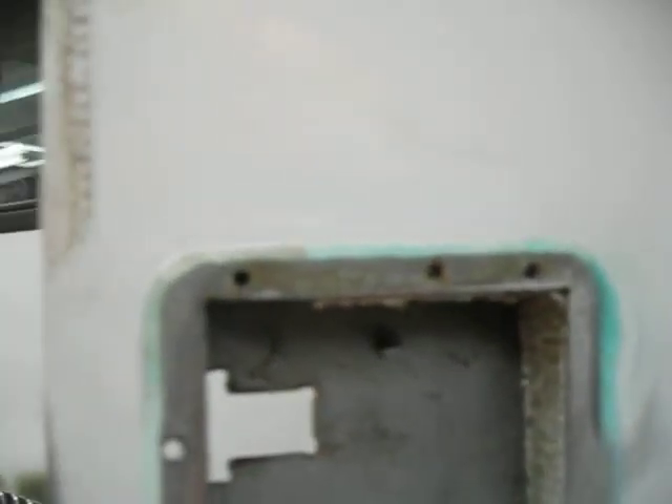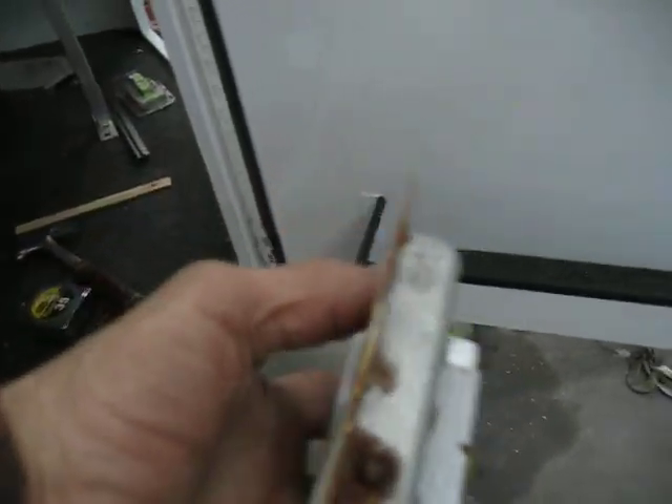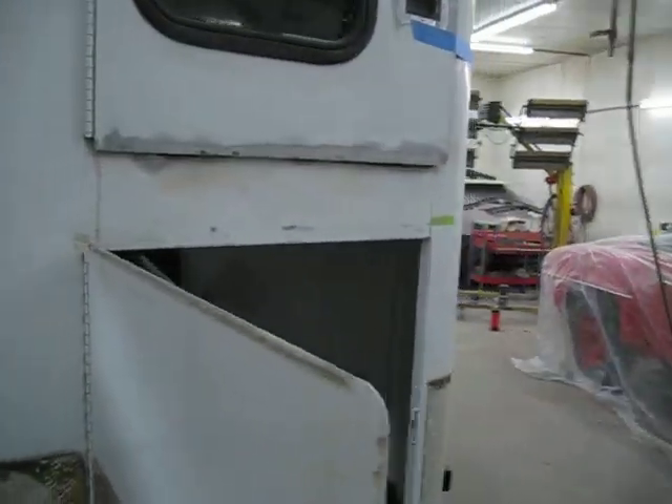Take the door handles out so that you get all the rust out around it. And then what we'll do is we'll take the door handles and media blast them with walnuts, clean up all this rust, and repaint them. So we'll do more videos as we go.